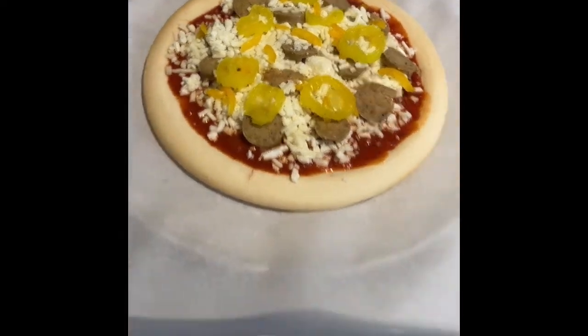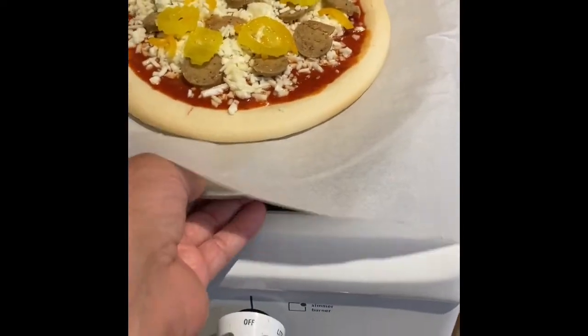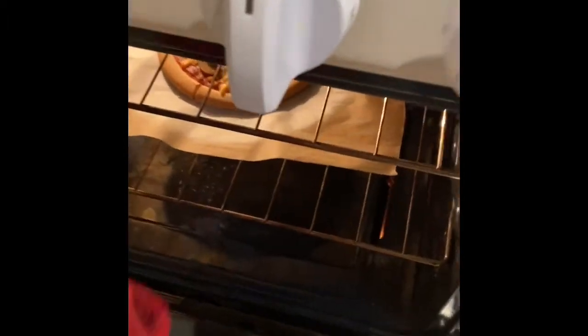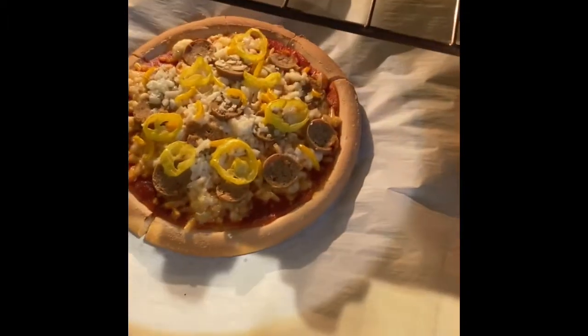Doesn't this look delicious? Ready for the oven. I preheated the oven at 410 and put it in there for about 10 to 15 minutes, until my crust is nice and golden brown.